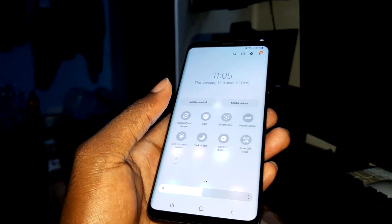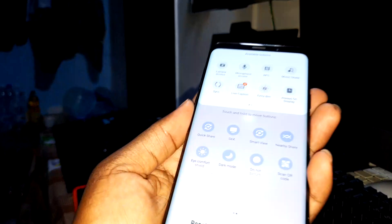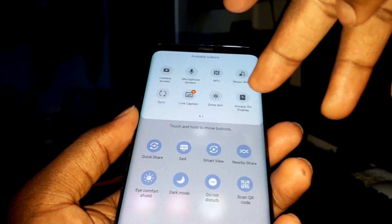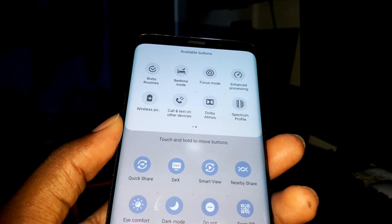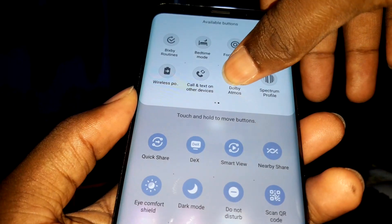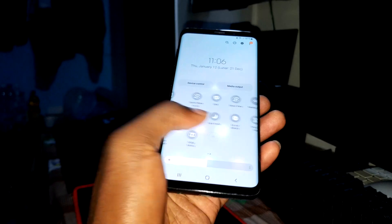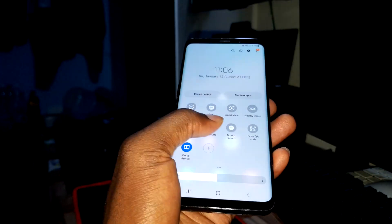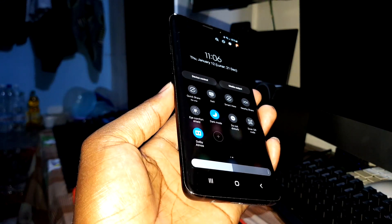What is Dolby Atmos? Let's check this in the edit button. In the edit button there are more things — always-on display and Dolby Atmos. Nice, it's here. Dark mode — you can enable it right now. Nice.